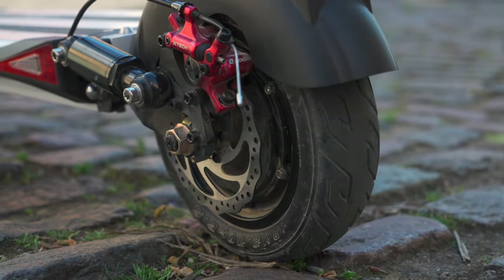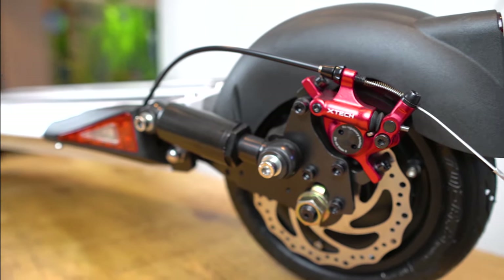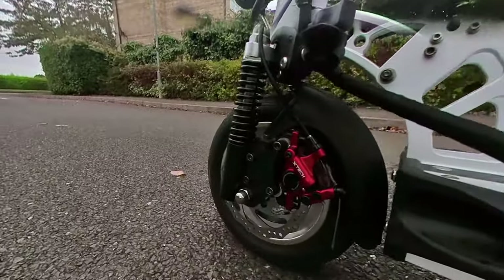The e-move cruiser rocks front and rear 140mm semi-hydraulic disc brakes that allow you to come to a complete stop within just 3.4 meters when travelling at 15 miles per hour. This hybrid braking setup is not something we normally see on scooters in its class — only the Violet Eagle One with its full hydraulics and the Mantis Base with its semi-hydraulics also harness hydraulics in this price range. The only potential downside is that the cruiser doesn't come equipped with a proper anti-lock braking system (ABS), which can leave the wheels prone to locking up when stopping suddenly, so it's best to squeeze the hand brakes as gently as possible.